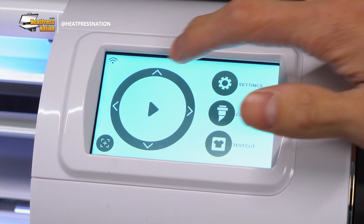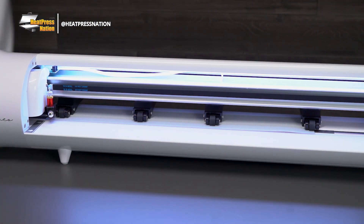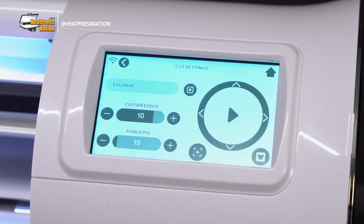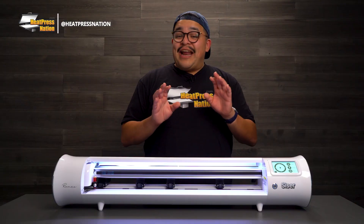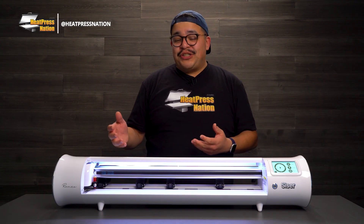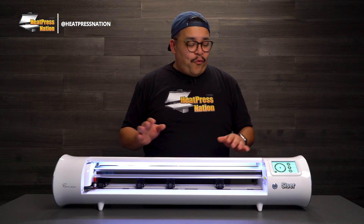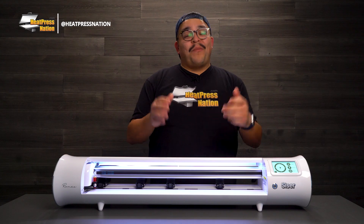That's not all — it has an onboard touchscreen which is super intuitive and easy to use. It even comes pre-loaded with some of Siser's most popular materials already loaded into the presets. And these are customizable presets, so if there are different materials that you want to use, go for it. Simply use the touchscreen, edit the settings, and save your brand new preset.